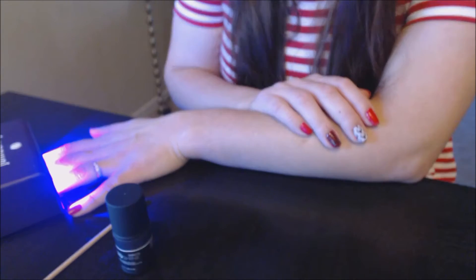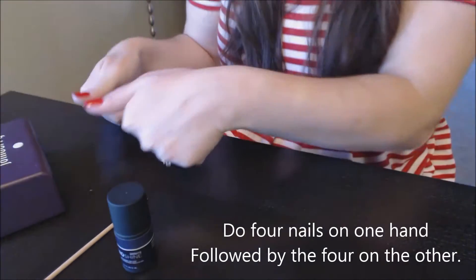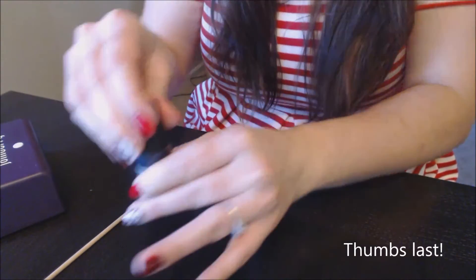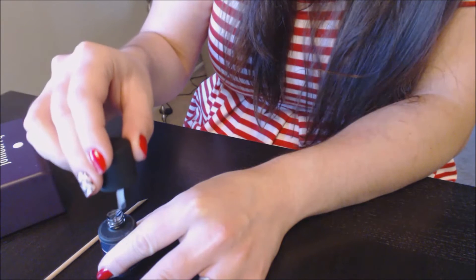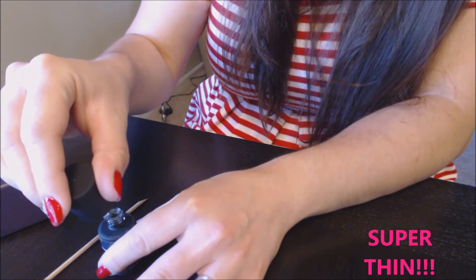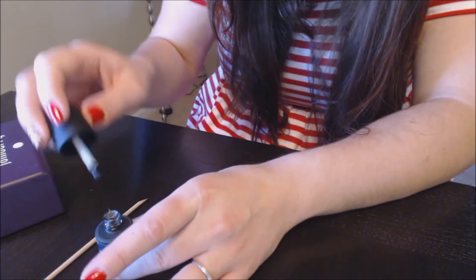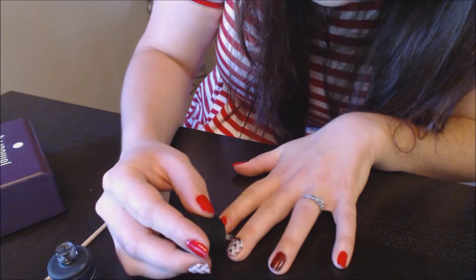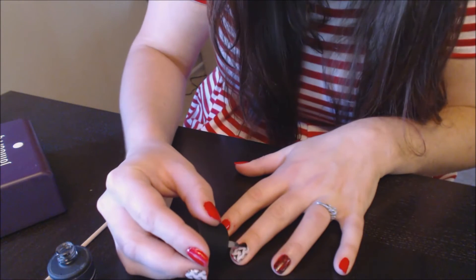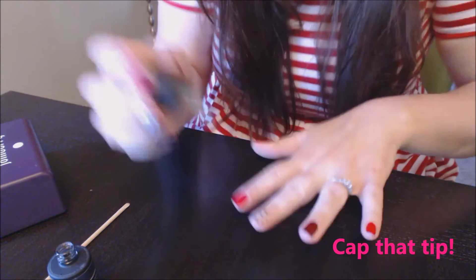As soon as the base coat is done, I'll take it out and apply our fabulous top coat. This doesn't take too long — you can do all four nails at once, cure them, then do the other four, then your thumbs together. Now for the top coat, make sure you're getting off a lot of the excess gel. Apply it over the cured base coat, and again remember to cap your tip — just brush off the end a little bit to make sure it's nice, flat, and smooth.